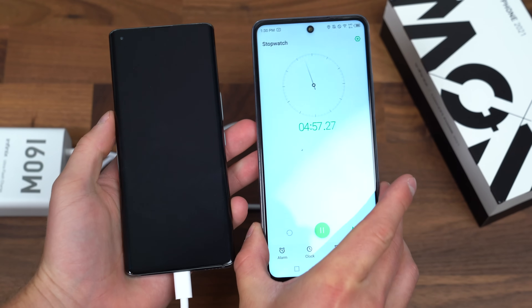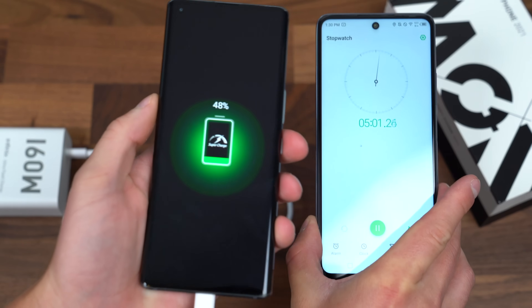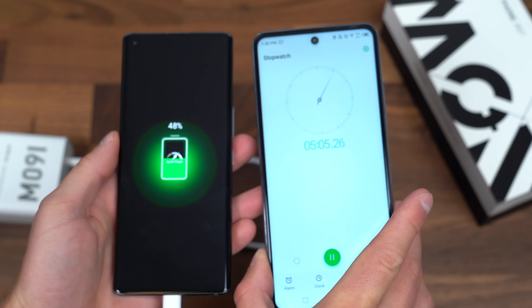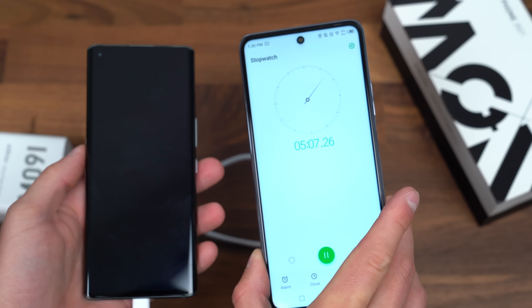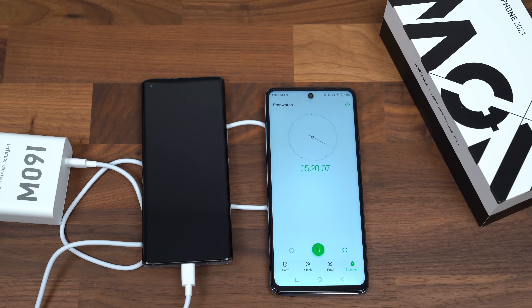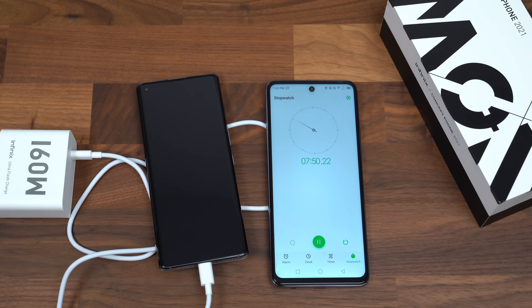Just about at five minutes — let's see if we're nearing that 50% mark. Look at that: 48% charged in just five minutes. So crazy.